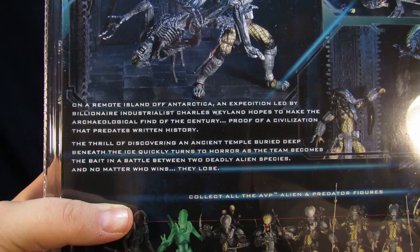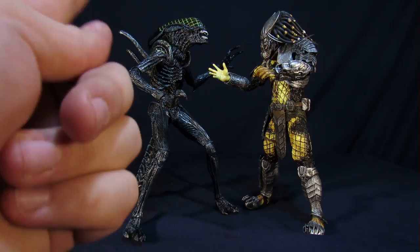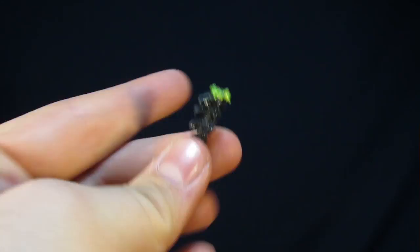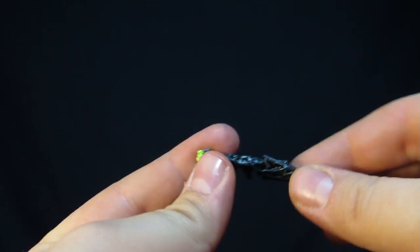Now that we got these guys open out of their plastic prison, first we're going to go over their accessories, starting with the Grid Alien. The Grid Alien comes — hey wait a minute, Steve, we get an alien with an accessory? We got an alien with an accessory, which is his severed tail. I think this is the first time we have ever gotten an alien with an accessory. Yeah, usually it has something that attaches to the alien.